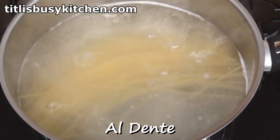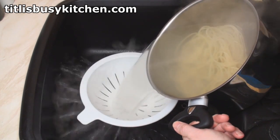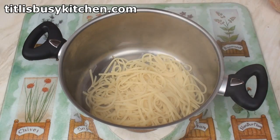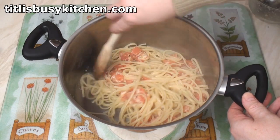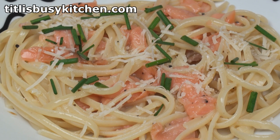Al who? Al dente. Once al dente arrives, drain the pasta. Pop it straight back in the hot pan, add on the sauce, and toss. The heat of the pasta in the pan will cook the egg. Sprinkle on a bit more Parmesan and some chopped chives and you're done.